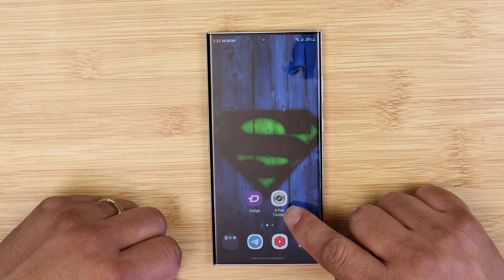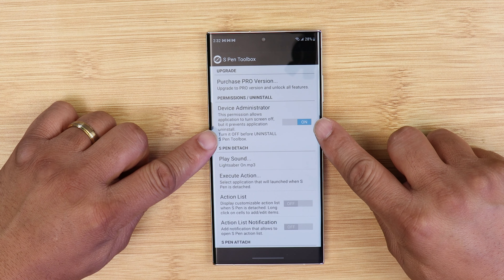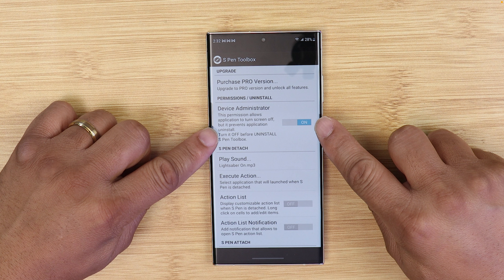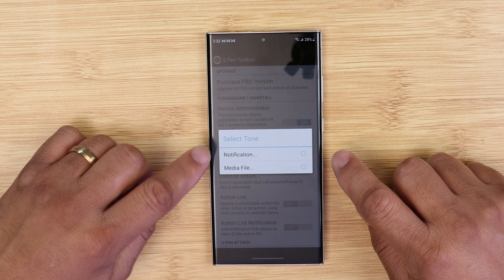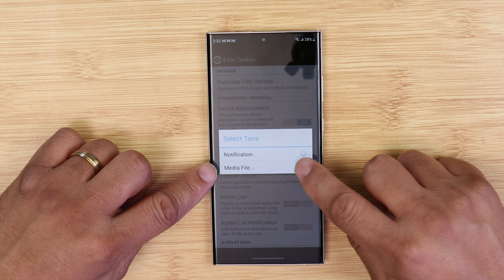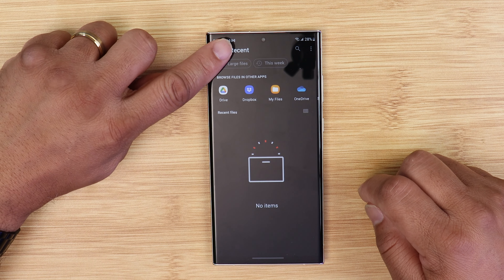Next, open up S Pen Toolbox. Don't worry about most things on this app — just a few things. Under device administrator, you want to turn it on to give this app permissions. Next you'll see what's called 'S Pen detach' — click on it and it's going to have a pop-up menu. You want to click on media file, and at this point you're going to see a blank screen or a recent screen.